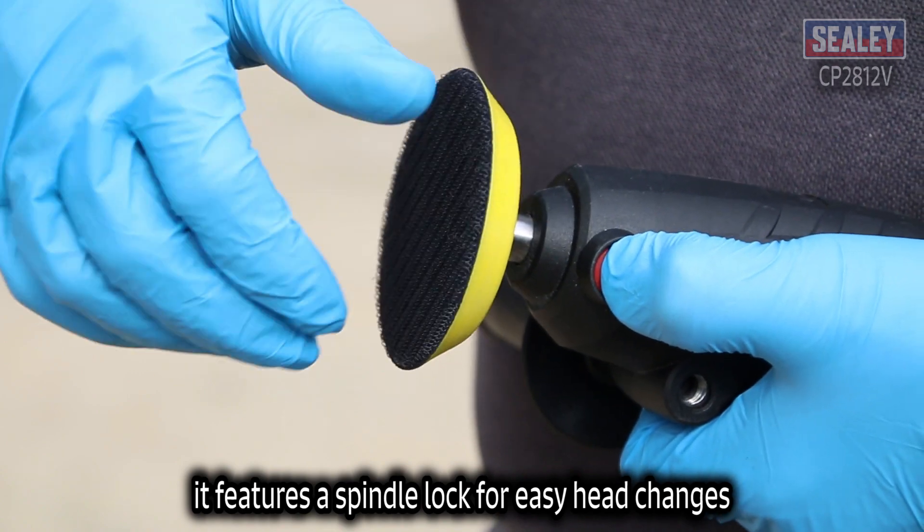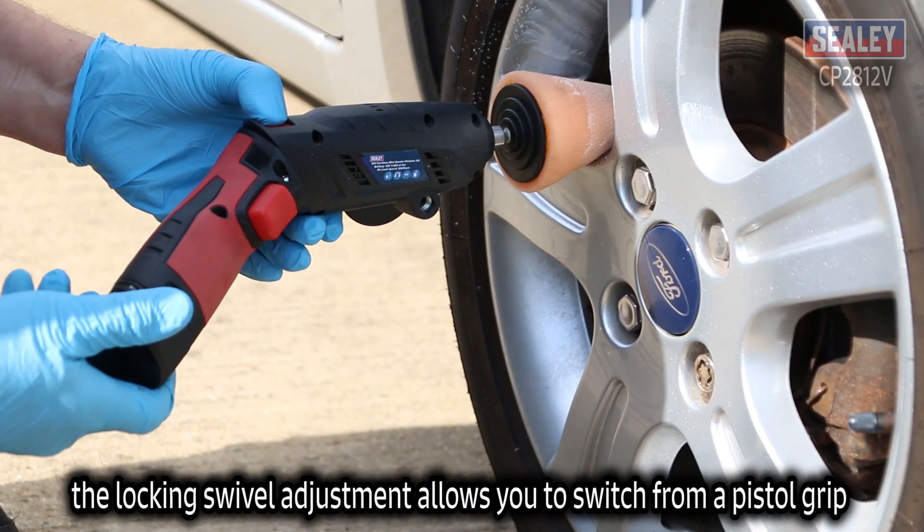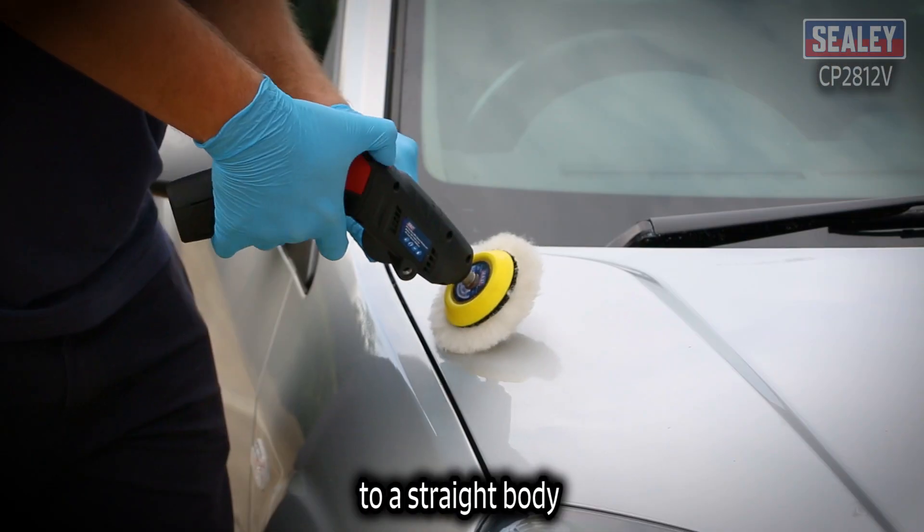It features a spindle lock for easy head changes and a soft grip handle for comfort and control. The locking swivel adjustment allows you to switch from a pistol grip to a straight body.